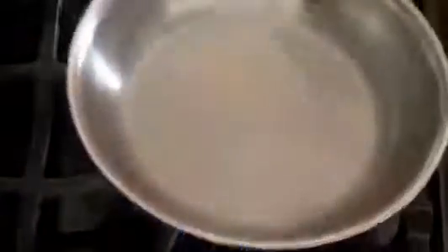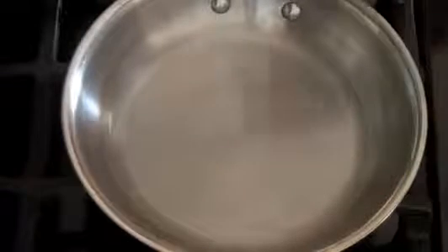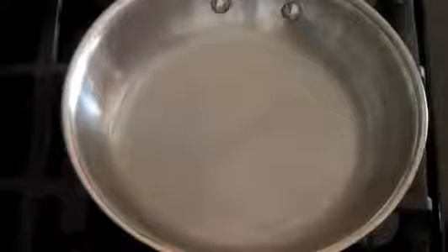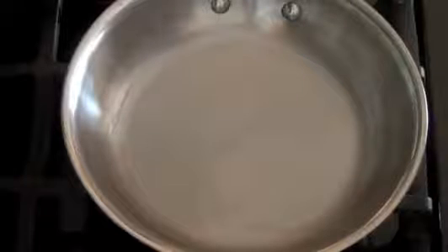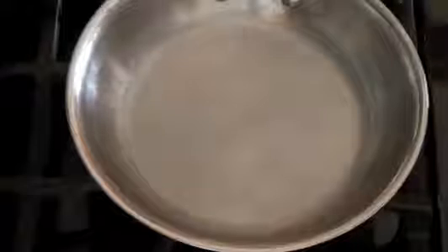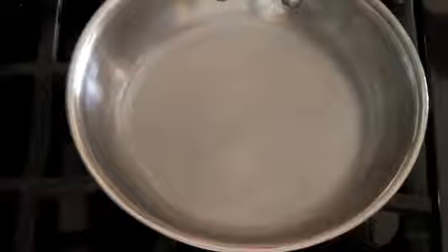Get the oil all around your pan — whether your eggs go up the sides or whatever you're cooking. Just wait until it smokes. You can see it's happening right now — the smoke is starting. Once it smokes, all we're going to do is turn off the burner and allow it to cool completely.